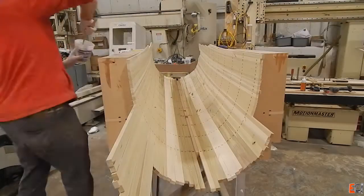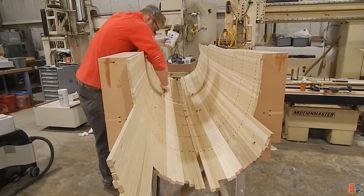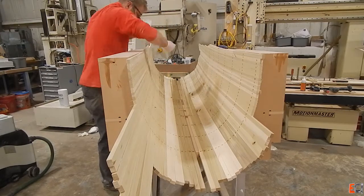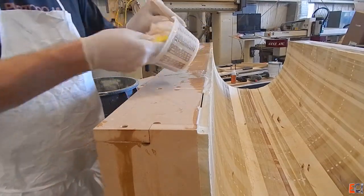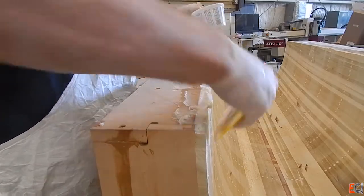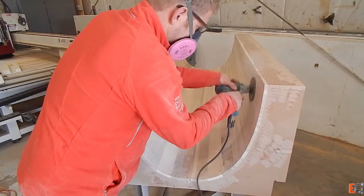I had to be careful and pre-drill them or I would split the MDF. One nice thing about using a different material for the frames is that it doesn't split as easily. I left the screws in — they were countersunk — then came back and squeegeed thickened epoxy into all the joints to glue it all together. That saved me the trouble of gluing it together initially as I was putting each strip in.